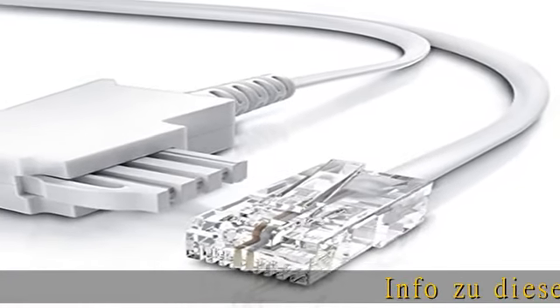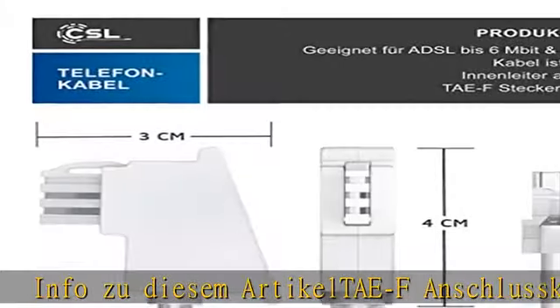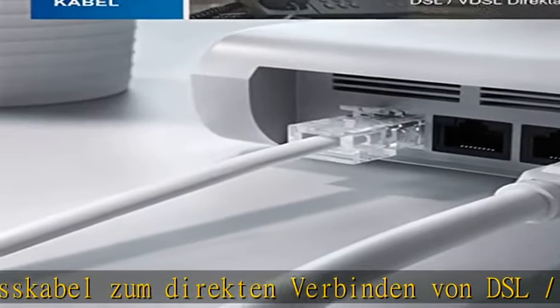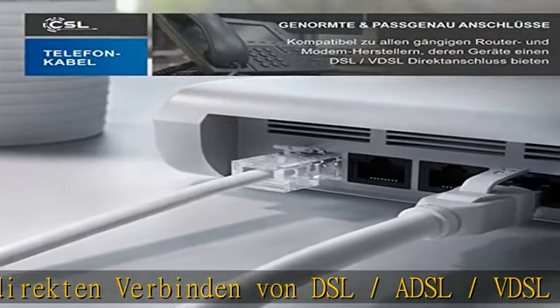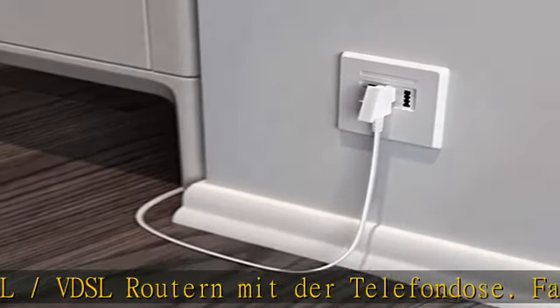Info zu diesem Artikel: TAE Anschlusskabel zum direkten Verbinden von DSL/ADSL/VDSL Routern mit der Telefondose. Farbe Schwarz. Geeignet für DSL/ADSL/VDSL Direktanschluss. 2-polige Belegung TAE.